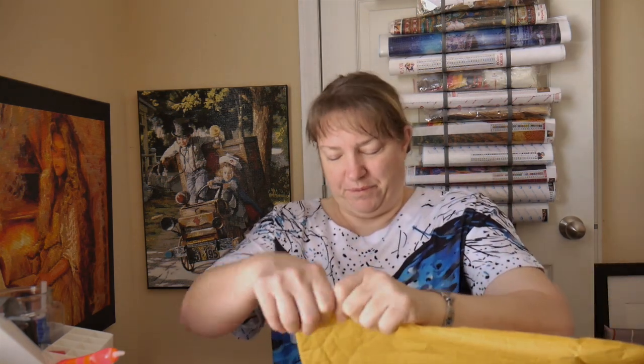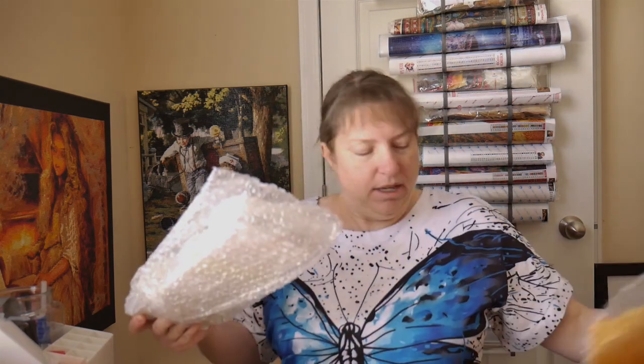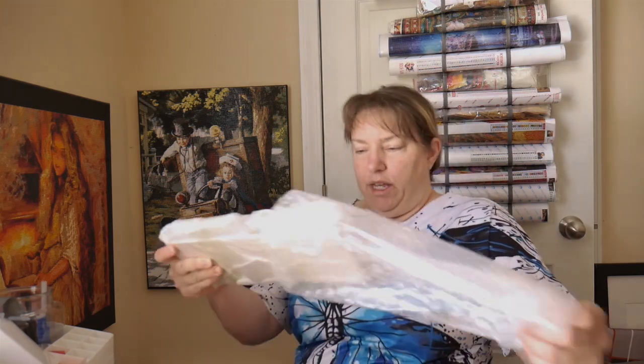Okay, here we go. I'm going to open it up — there's the little receipt. It is wrapped in bubble wrap. Here we go. Product review — it's the 24 grid. I don't know if I have this exact one, but when I saw it, it looked like it had more slots than the one I have, the one before. I'm going to try to get this open — it's taped really good.